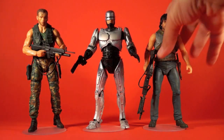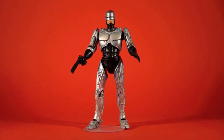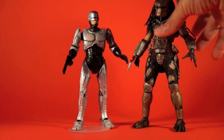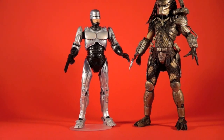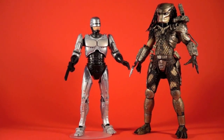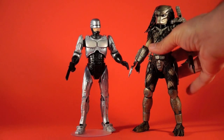If you want to put Robo up against a villainous alien, here he is next to one of NECA's Predator figures. I have to pull it back a bit because that Predator is so tall. There's those two together, giving you a little more size differential between another NECA product.